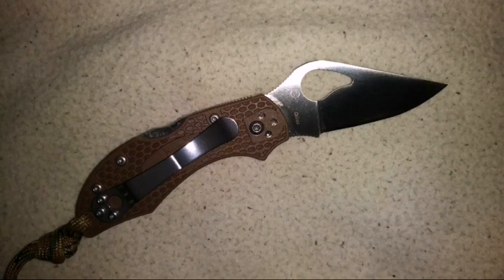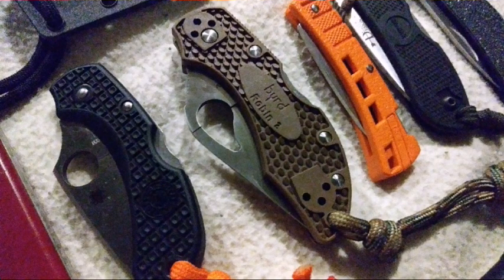What do you think about the Bird line? As always, thanks for checking the video out. I'll catch you later.